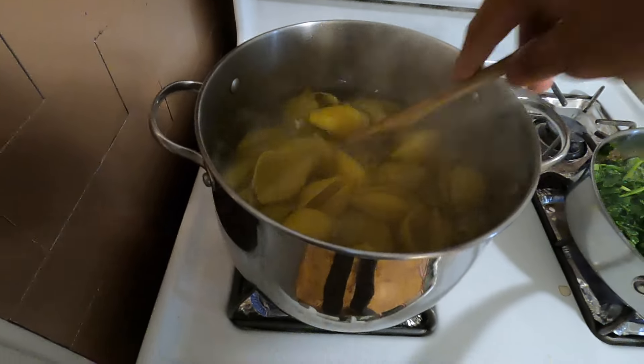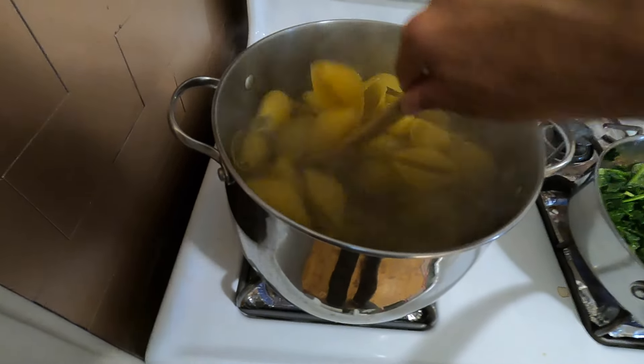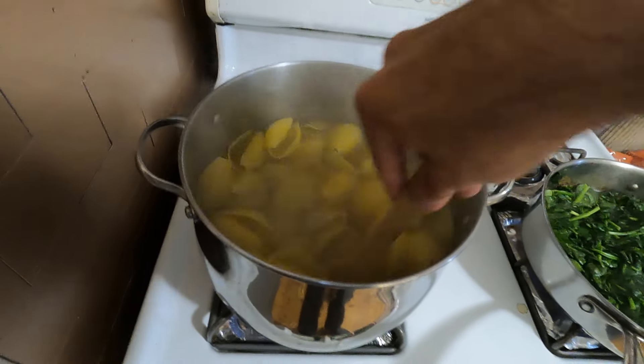We will cook our pasta shells about six or seven minutes. We want them to be just al dente.